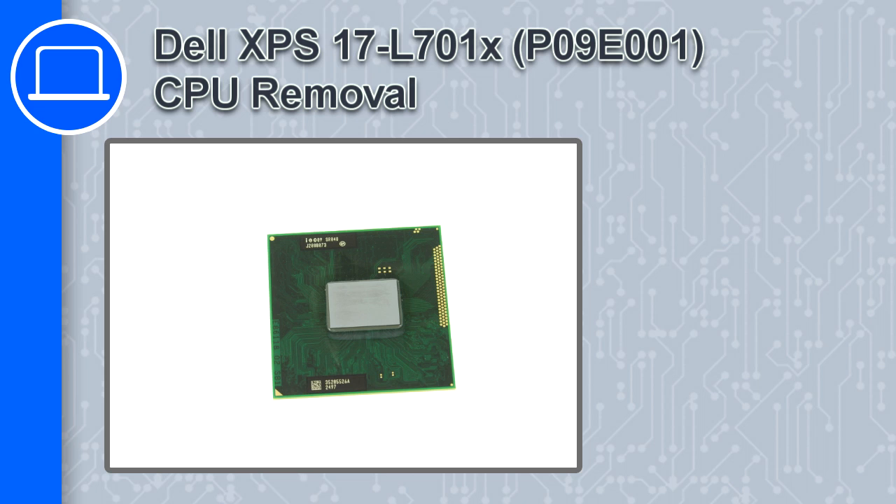Hey, how's it going? In this video, we'll show you how to remove the CPU from an XPS17 version L701X.